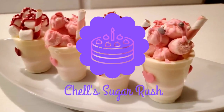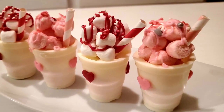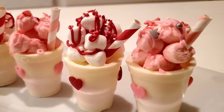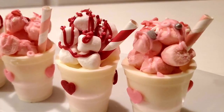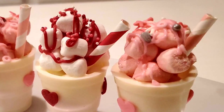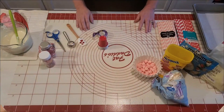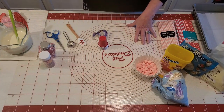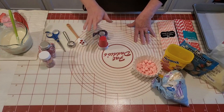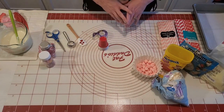Hi everyone, welcome to Shell Sugar Rush — welcome back if you've been here before. Today I'm going to be sharing with you these adorable little strawberry cocoa bomb cups, and this is going to be on our Valentine treat list. So if you enjoy things like this, stick around and watch me put them together. We're gonna get started with our strawberry cocoa cups for Valentine's Day — it's gonna be such a cute little Valentine's treat.